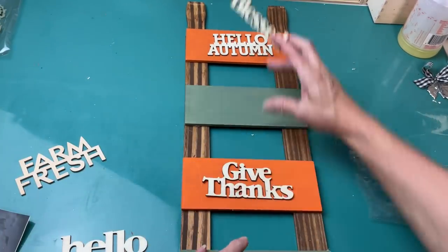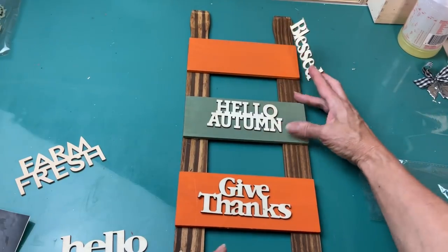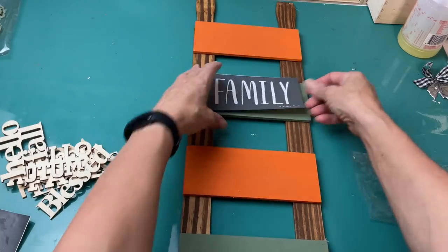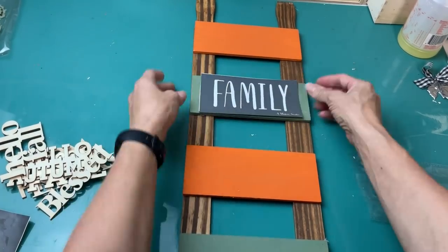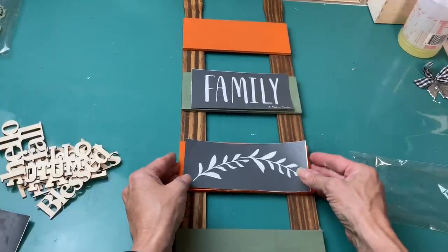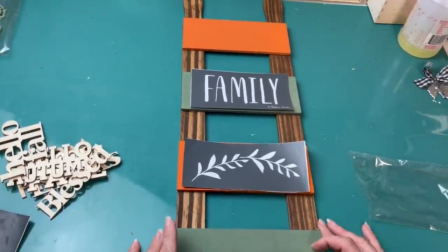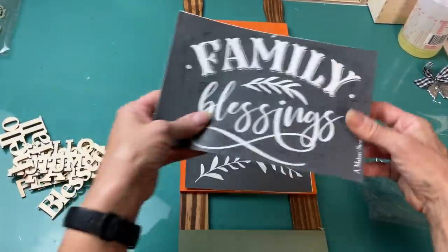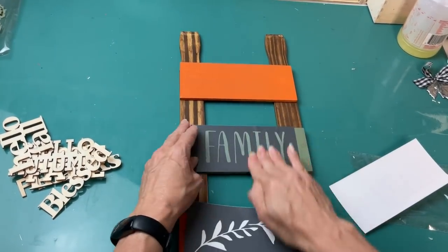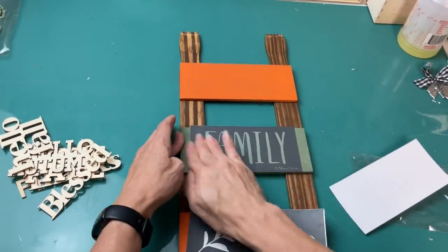You can use some of these wood words from Dollar Tree or ones from Hobby Lobby that say 'grateful, thankful, blessed.' I decided to use these wonderful stencils from Maker Studio. I'm going to do 'family' and then that little leaf in the middle, and then just the word 'blessings' from that other stencil.